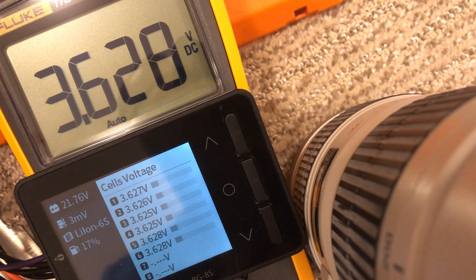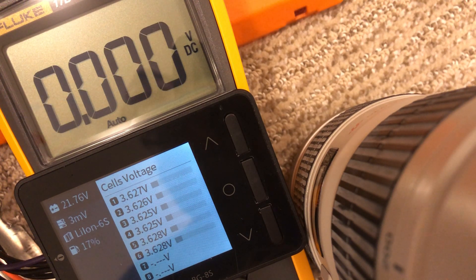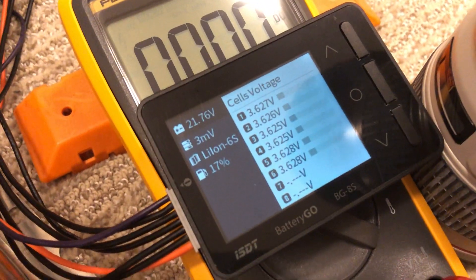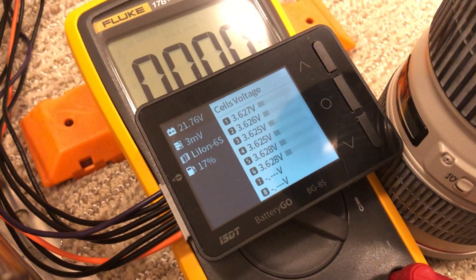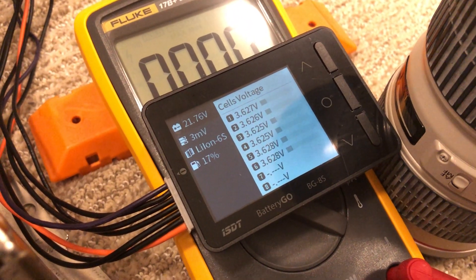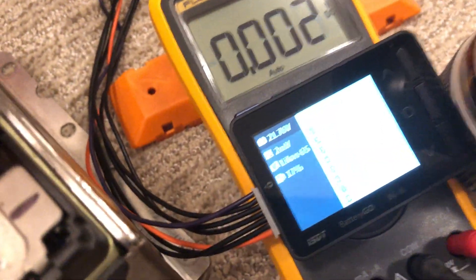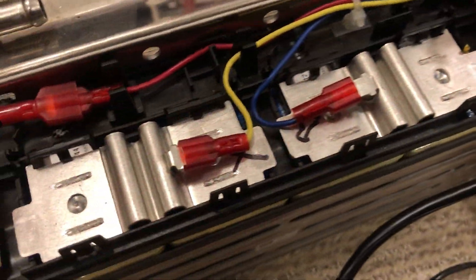That's pretty spot on for the most part — the two meters agree, and that's good enough for me. I think so far so good. It's definitely a good tool. I do miss the cell log 8; I wanted a couple more of those with logging and those would have worked out pretty good.